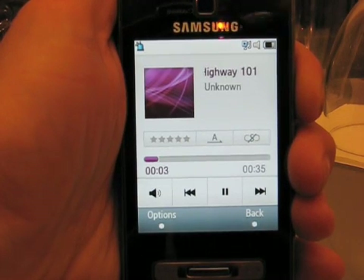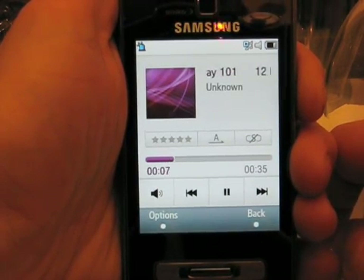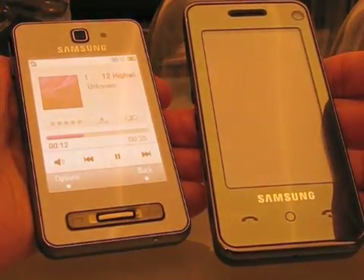And that's the new TouchWiz UI, which is the new evolution of CROI. You'll see this on several different phones coming from Samsung.